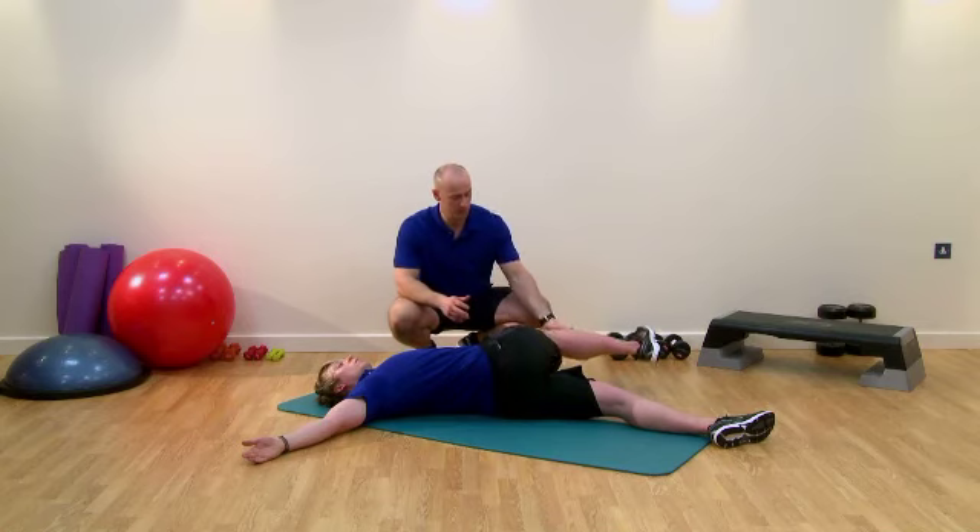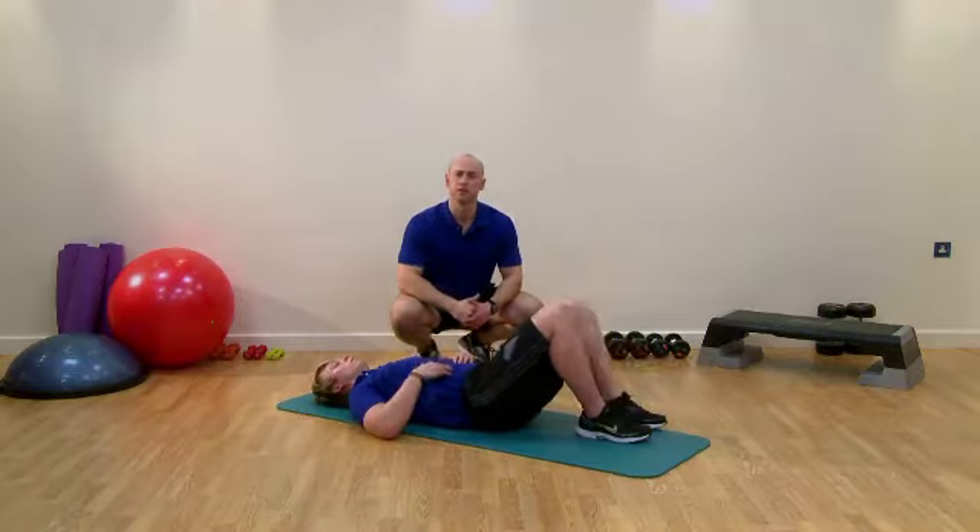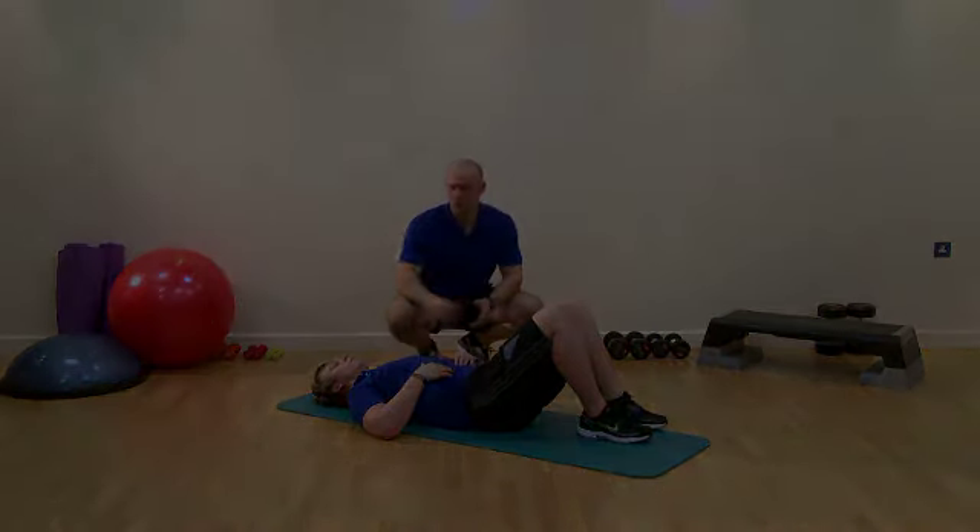Tom, you can bring yourself out slowly. That was really good — a bit more range of motion on that side. So that's our stretch for the erector spinae, or wherever else we feel tightness.